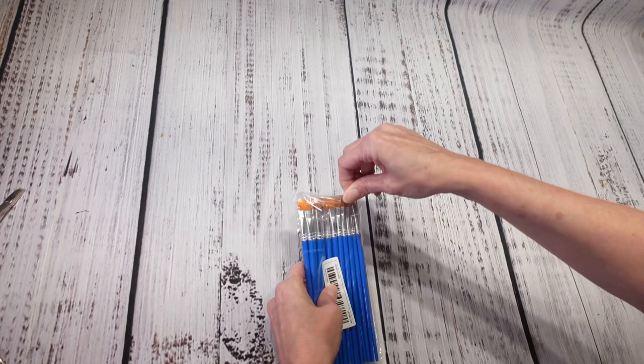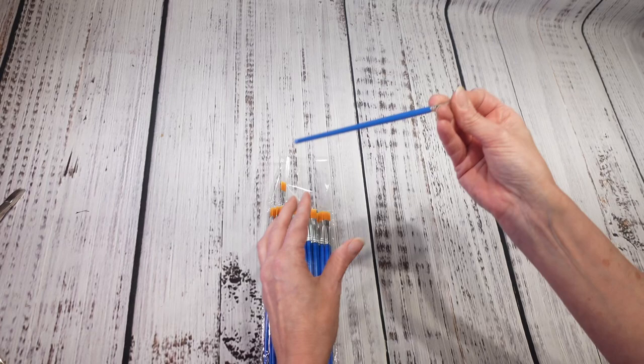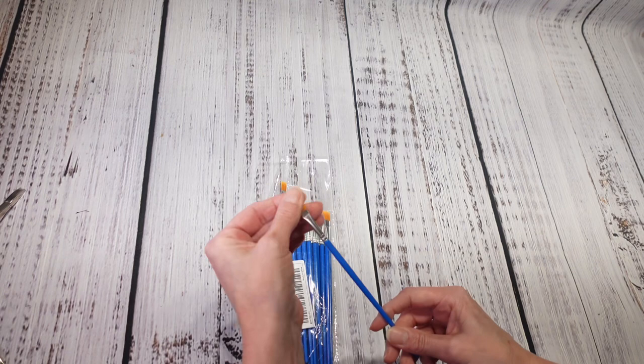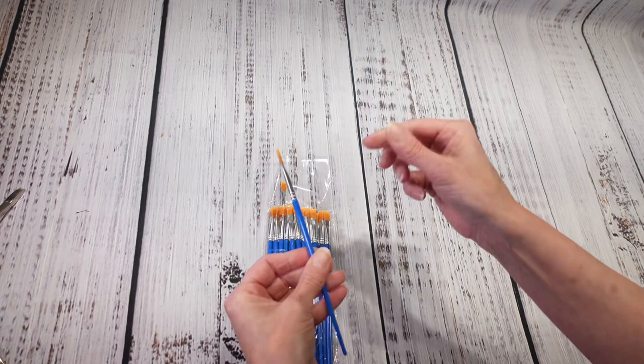Now this — I got 30 paint brushes for two dollars and 17 cents. I have not used them yet, but I'm always looking for smaller paint brushes for detailed work. The sticks are kind of thin and plastic, and I might have to cut some down because they're a little long, but for 30 of them at $2.17 that was a pretty good deal.